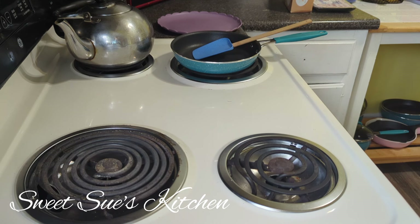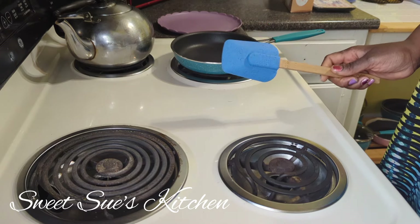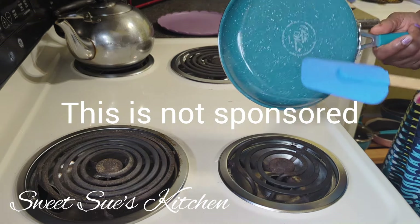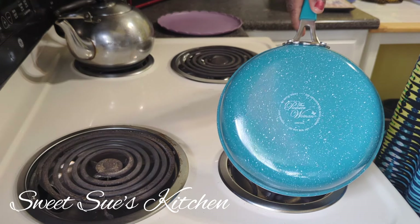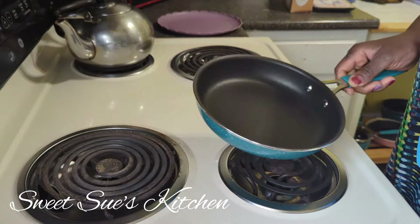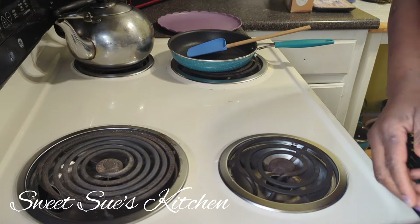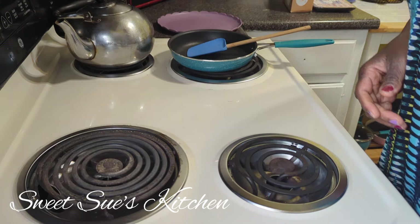Let's get right into what I want to demonstrate for you today. First of all, you're going to need your simple equipment — you can use a spatula, plastic spoon, or wooden spoon. You do not want to scratch your non-stick pan. You'll need your pan, your spatula, your butter knife because I cook with butter most of the time, and of course you're going to need some eggs.